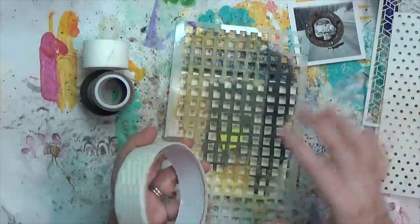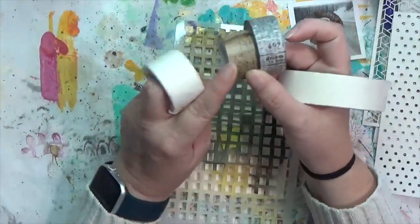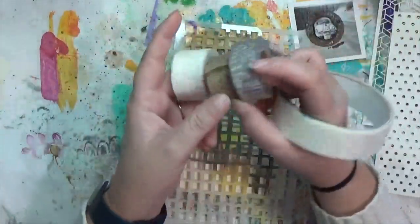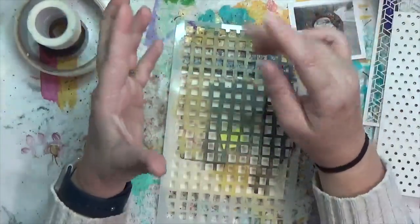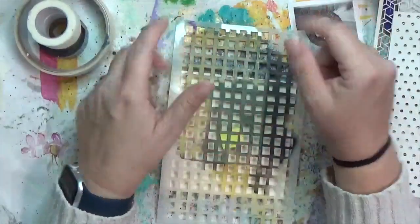For tape, that's easy — I've got drywall joint tape, masking tape, tissue tape, washi tape, and paper tape, which is just medical paper tape. For squares, that's plural so I'm guessing more than one. I've got a stencil with a bunch of squares in it.